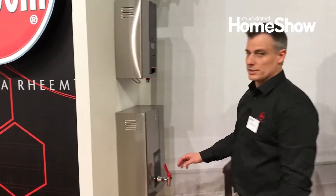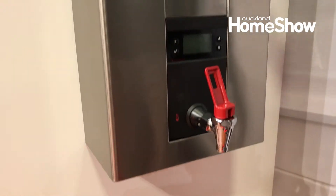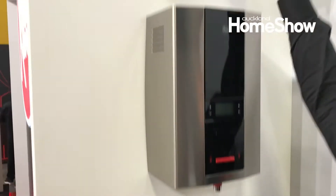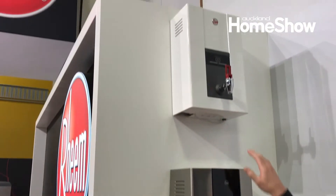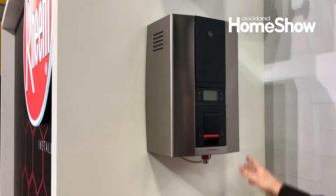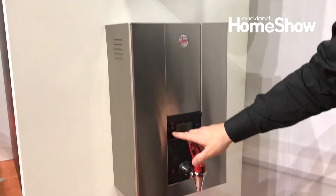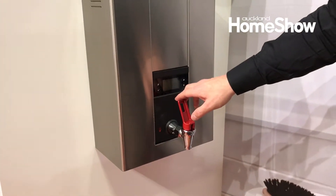Over here in the corner what most of you might have seen is boiling water taps. So we've got Eco which is the most sold in New Zealand. You've probably seen a lot of these, and then office and commercial models. This one has won a design award a number of years in a row. There are a couple of safety features on it and you can get different settings.